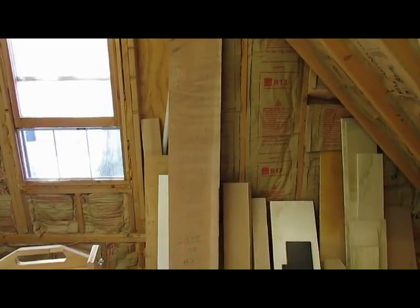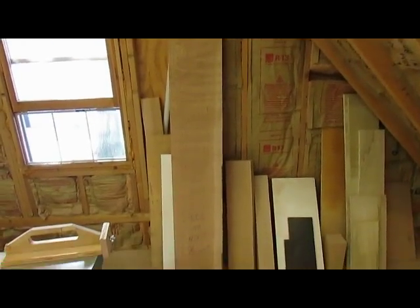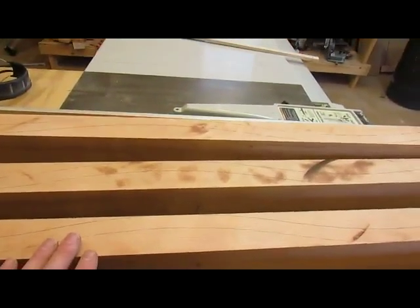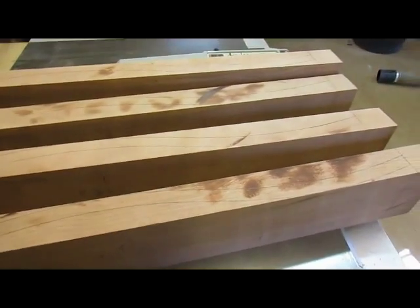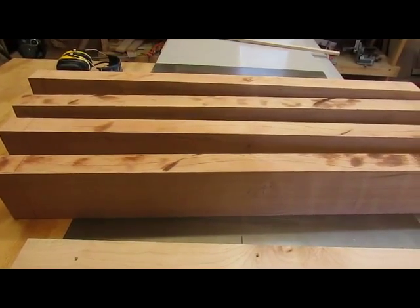I had two boards left of the 8-quarter cherry, and this particular board just didn't have enough before you got into the lighter wood to get all four drawer fronts out of it. So I ripped down the other one into four pieces. Here's the drawer progression from the first drawer, the smallest to the largest. I've squared up the boards and they're not ripped to exact size yet, but you can see the patterns traced there. I used my template, which has been cut to the length of the drawer inserts, so that's how long they need to be.